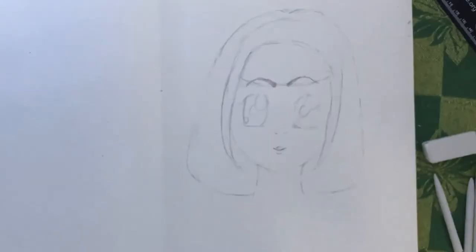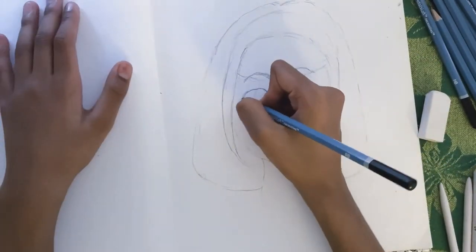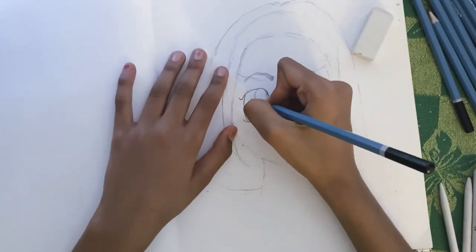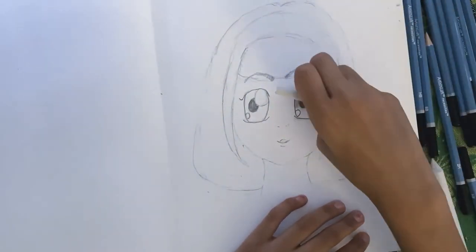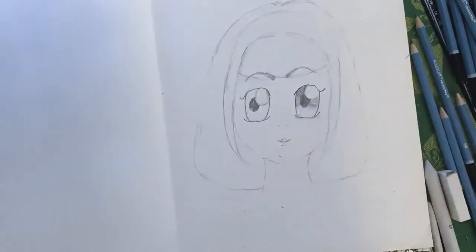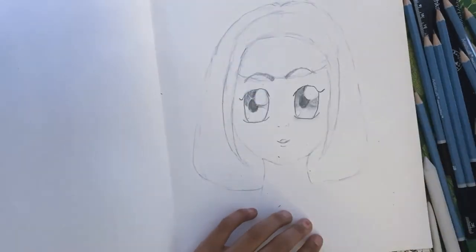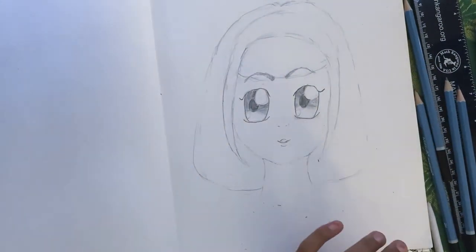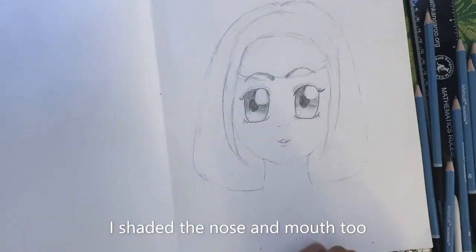They look a little weird but they'll soon look a lot better. Then I used my graphite pencils and shaded the eyes. I think they look really good — I made the pupil really dark and shaded the eye from dark to light. I used my rosette and blending stump, and I think it turned out well.